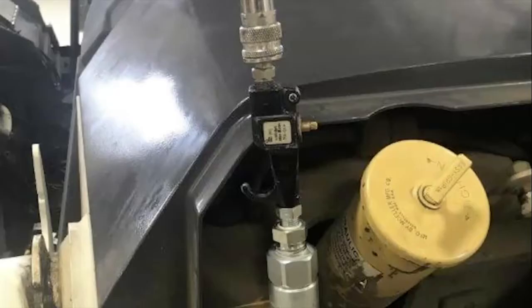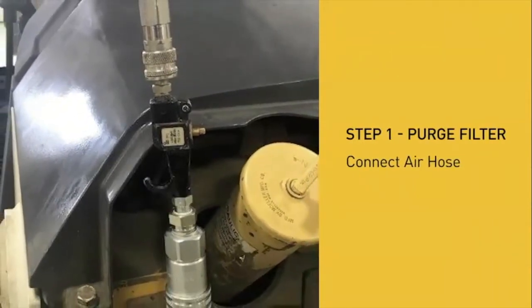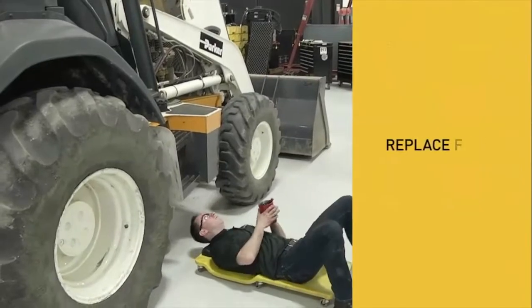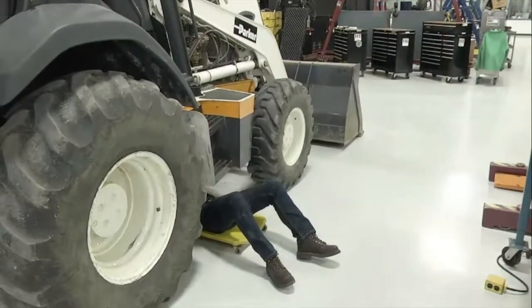To begin using QuickFit, simply attach the compressed air supply to the filter purge tool and connect to the QuickFit valve. This will push the oil through the filter into the engine sump. Now you can pull out the oil filter without risking spills or contamination, greatly improving technician safety.